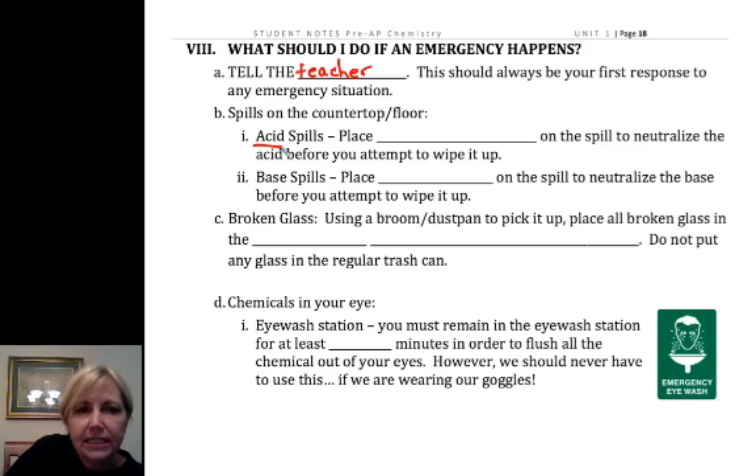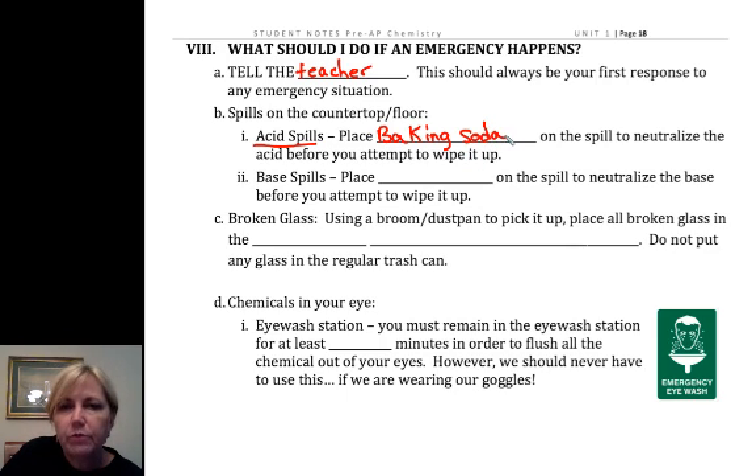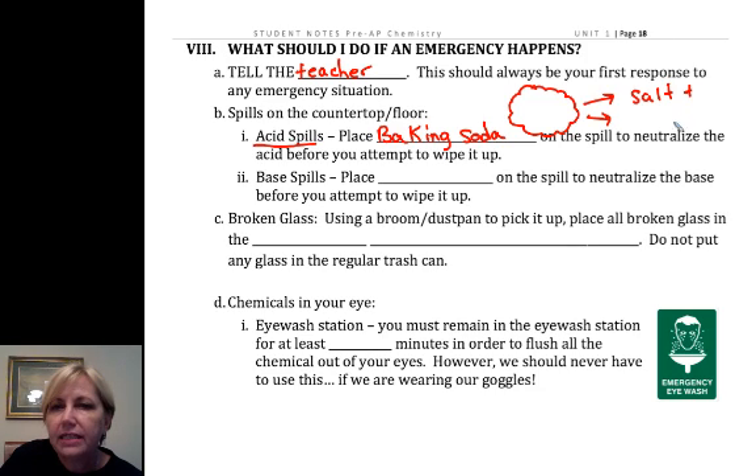If there's an acid spill, grab the baking soda. I have some special acid spill material that we buy, but by and large this is the cheapest and most effective way. You take the baking soda and spread it around the edges of the acid spill to keep it from spreading out. What's really nice is you're going to make a salt plus ultimately CO2. CO2 is a gas that's going to bubble, and once you're done bubbling, you know that you've neutralized all of the acid.